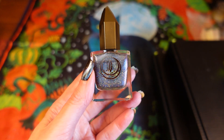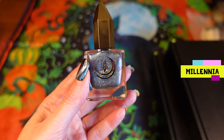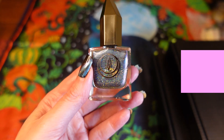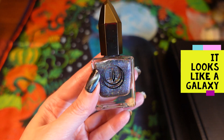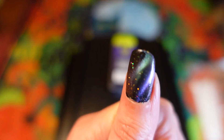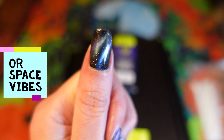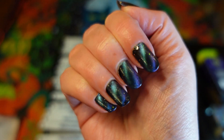I actually bought my first Moon Cat polish quite a few months ago — this one is called Millennia. I saw a picture of it and thought it looked really cool because it's a magnetic polish, quite shifty, multi-chromey, and full of little hollow glitters. I bought it from a selling site where someone was selling off their stash, and since trying it I thought, I like the sound of Moon Cat. Here's a close-up — it looks like toy marbles and makes your nails look three-dimensional.